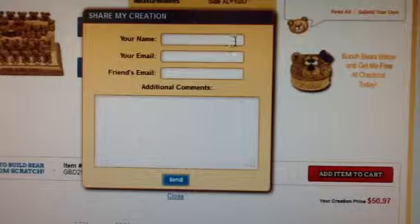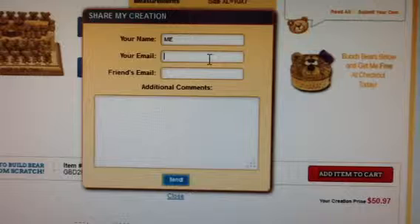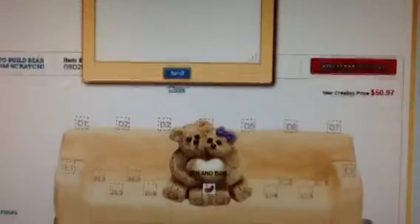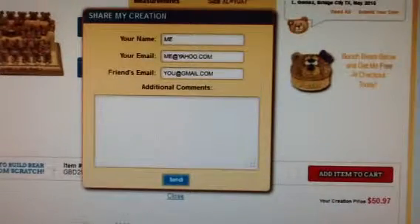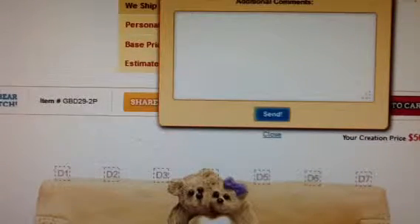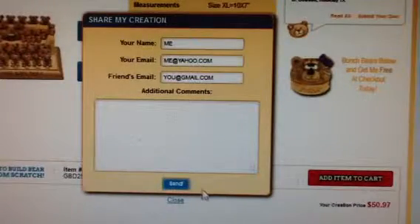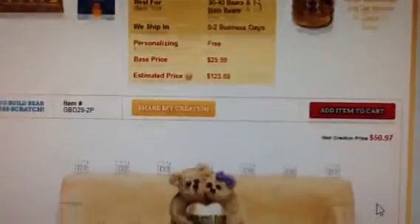Share my creation is a save and share function. It lets you send an email to yourself and someone else. You and the email recipient can see your original creation just like the creation that appears on your screen right now. So at any time before leaving this page, click on share my creation and send an email if you need to pause your creation and continue later on, or if you need someone to review the names and design, or if you want someone else to pay for your bear bunch, or if you want to share this gift idea with others. Remember, if you leave this page without saving, you will lose your work.